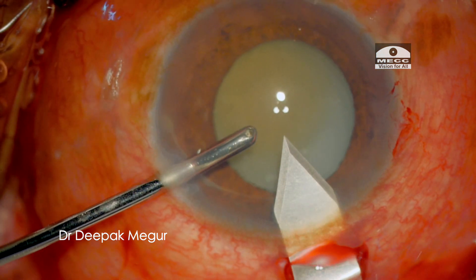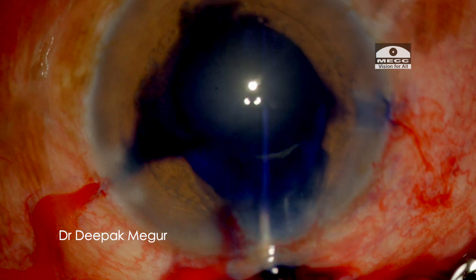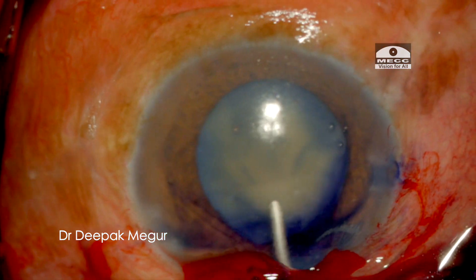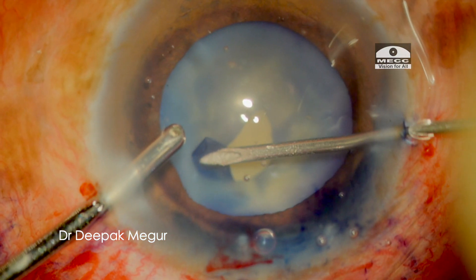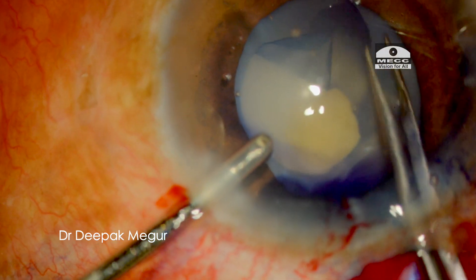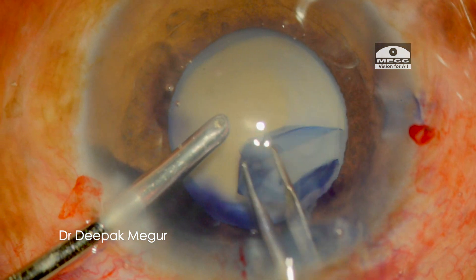After creating the main incision, I stain the anterior capsule with trypan blue. The capsulorhexis is now being performed using forceps. The zonules seem to be of reasonable strength at this stage, as I am not noticing any capsular fold during the rhexis, and the tearing is also quite seamless.